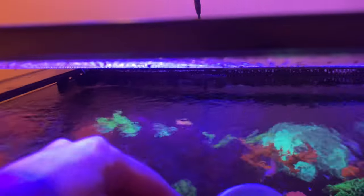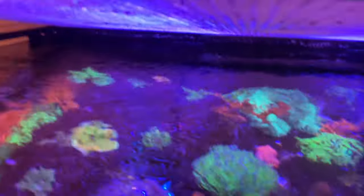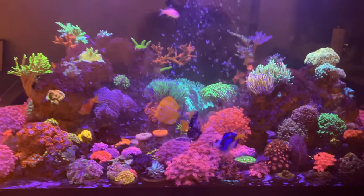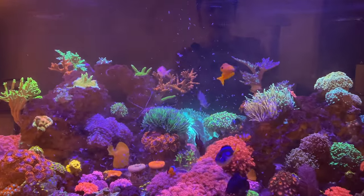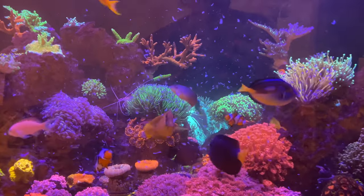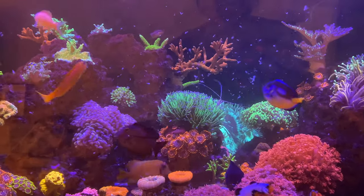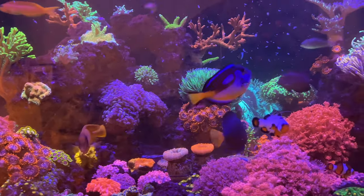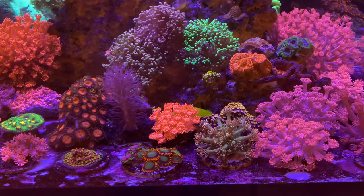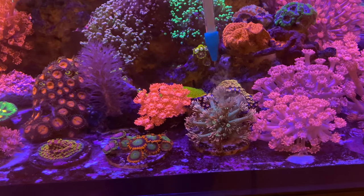I'm just gonna lift the lid up and throw that in there — the pumps are turned off right now. Look at them eat! Coral feeding time. I have this turkey baster and my flow is fully off.